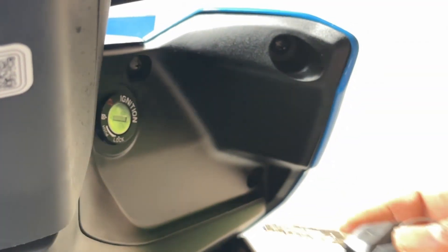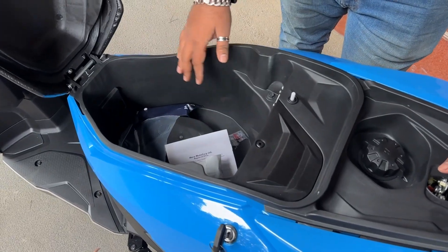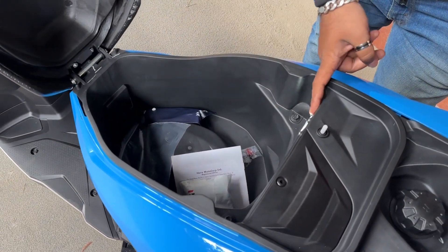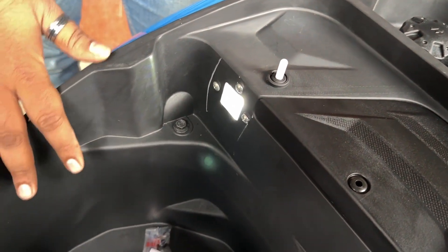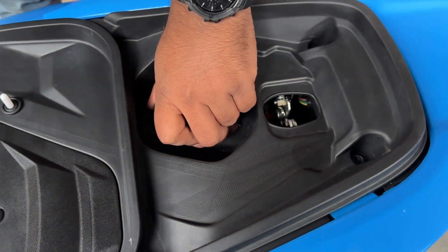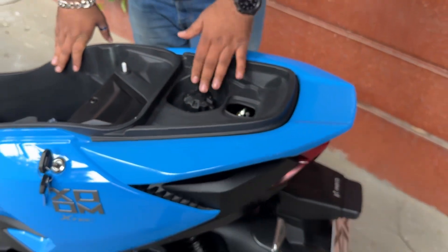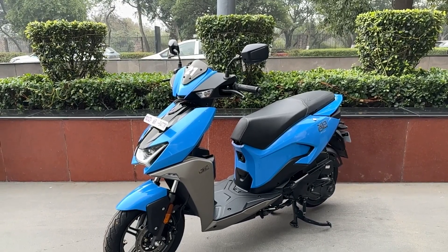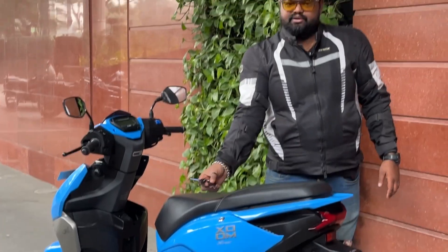The ignition key does not give you the function to open the boot — you have to remove the key and then open the boot separately. The boot is large enough to fit a small full-face helmet, and it has an interior lamp for night visibility. The fuel filler is located inside the boot with a 5.2-litre capacity — a missed opportunity, as an external filler like the Maestro would have been more convenient.